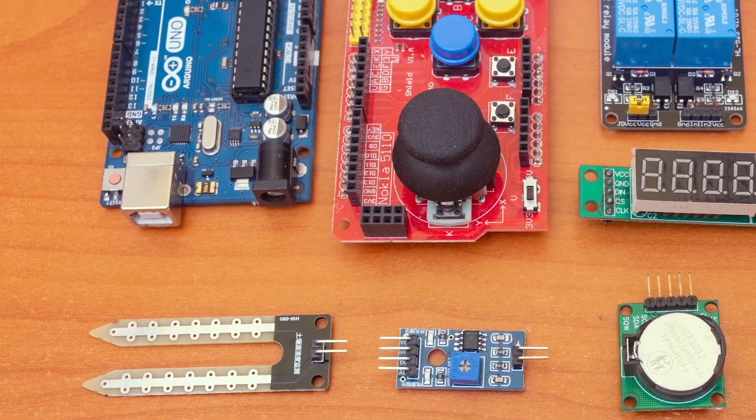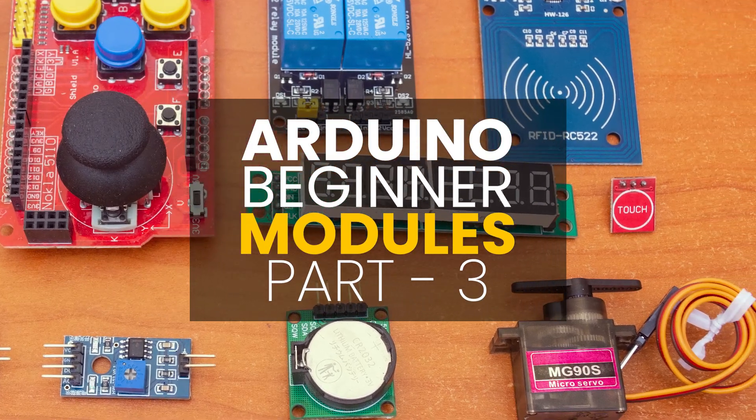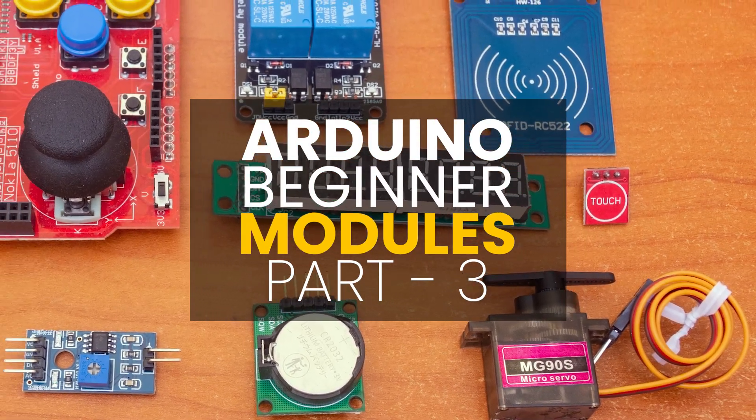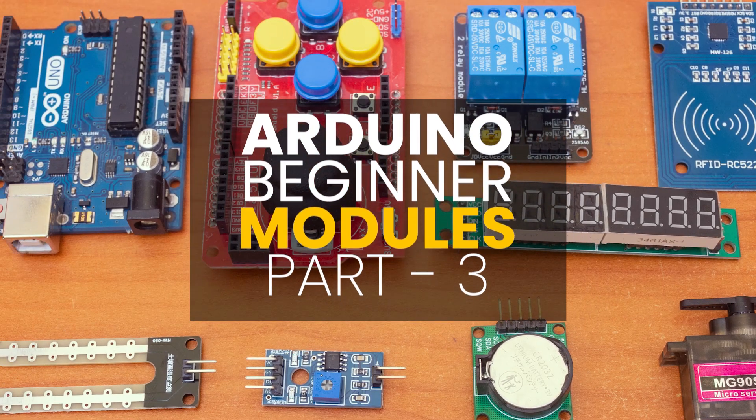Hey there tech friends. In this video, we are going to look at some of the Arduino modules for beginners. This is part 3 of the series, so if you're new here, check out the first two parts. Now let's get started.